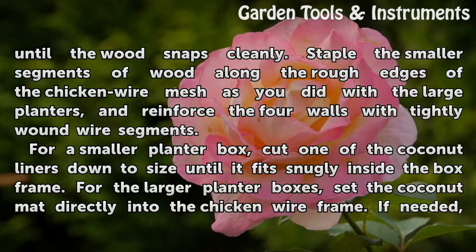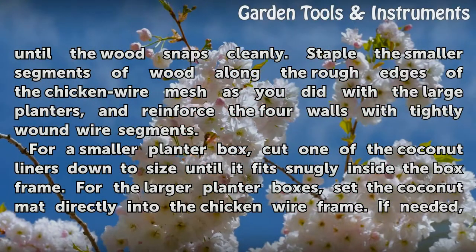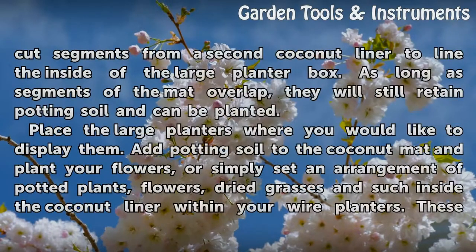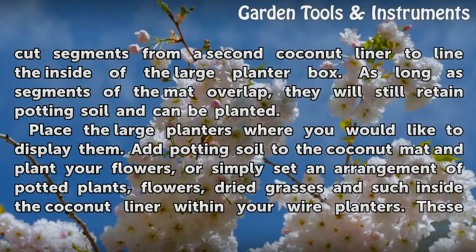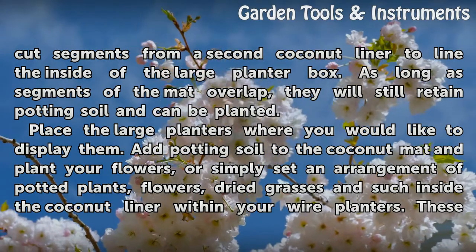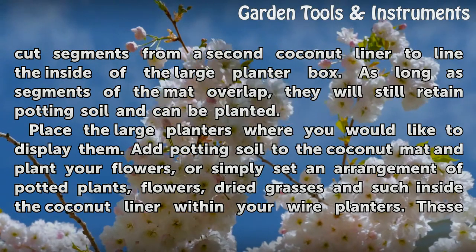For a smaller planter box, cut one of the coconut liners down to size until it fits snugly inside the box frame. For the larger planter boxes, set the coconut mat directly into the chicken wire frame. If needed, cut segments from a second coconut liner to line the inside of the large planter box. As long as segments of the mat overlap, they will still retain potting soil and can be planted.